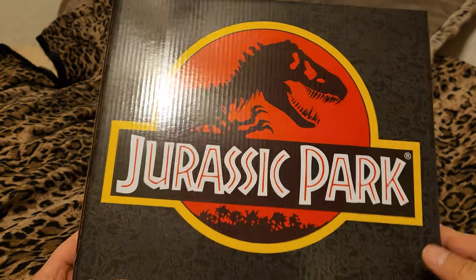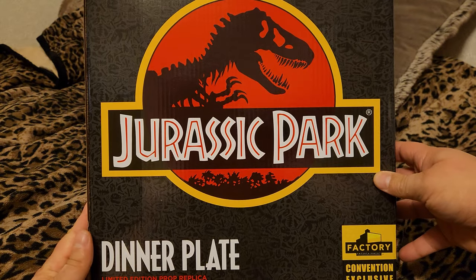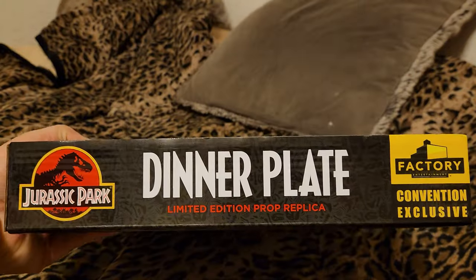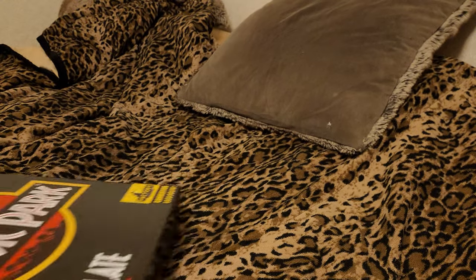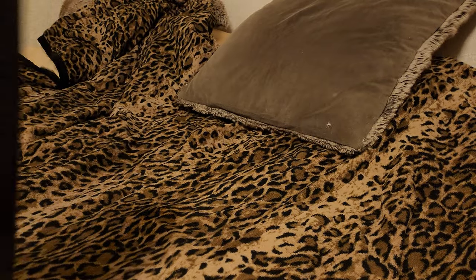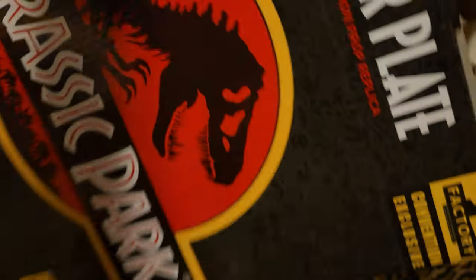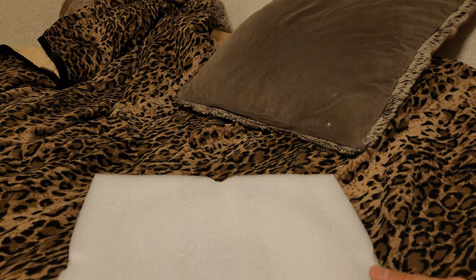Very beautiful box that this thing is in, and it's packed very well. Nice bold colors. There's the side — I think it just says the same thing on every side, pretty much, except on the bottom where there's nothing. So let's get into this. I did damage the box a little bit opening it, but that's fine — it's just a risk we run when we open things like this.